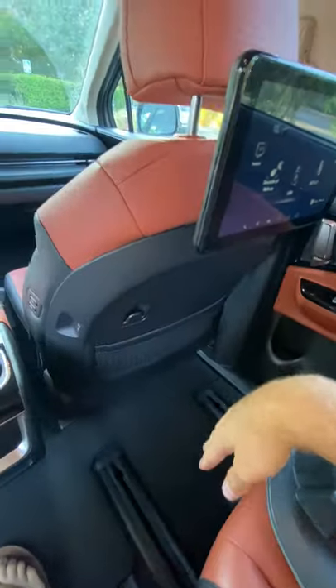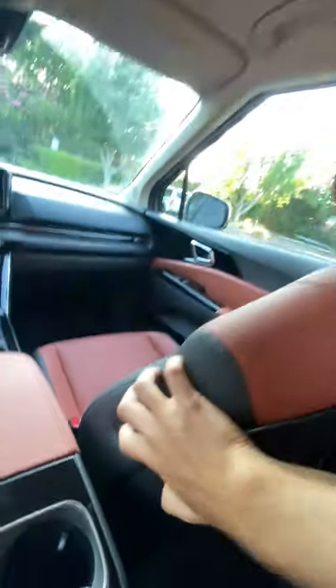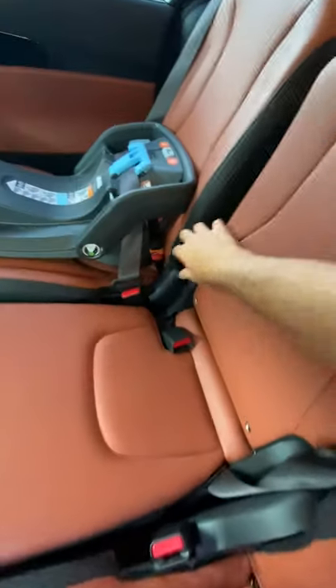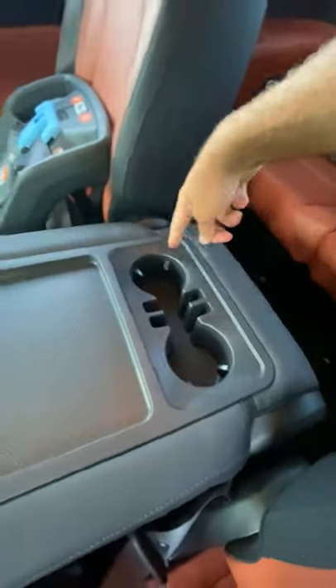And if mom or dad needs to sit back here with a little one and they need more room, they don't have to go up to the front seat to adjust it — you just press these buttons. And if you're sitting in the side seat and don't need the middle seat, you can just pull this strap, it'll come down. Now you've got storage and cup holders.